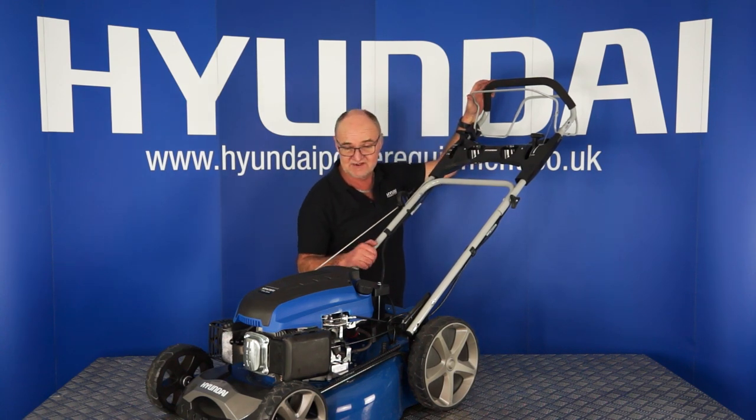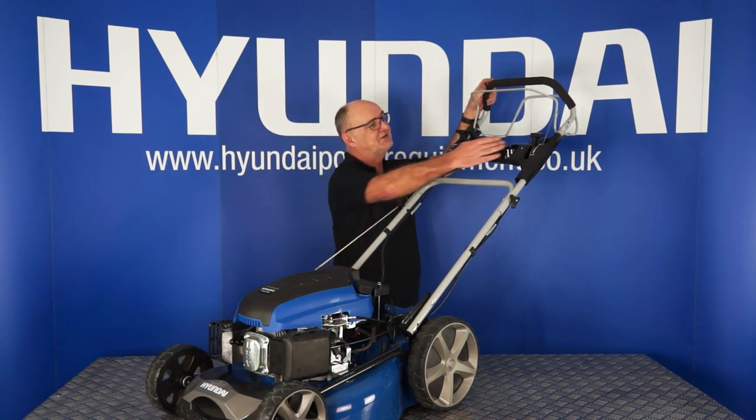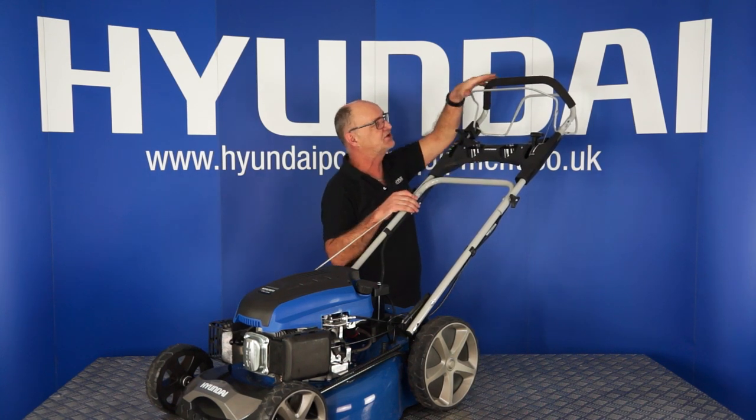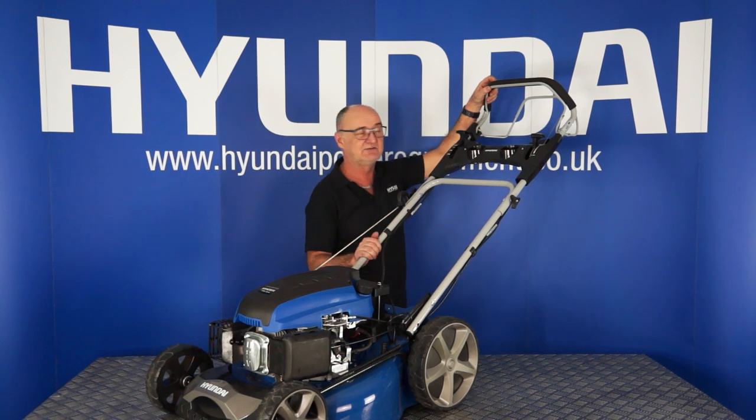For a warm start — say you've stopped the mower, emptied the basket and you've been mowing for quite some time — you probably won't need the choke lever. For a warm start, choke lever in the run position, pull back on the OPC handle and start the mower.